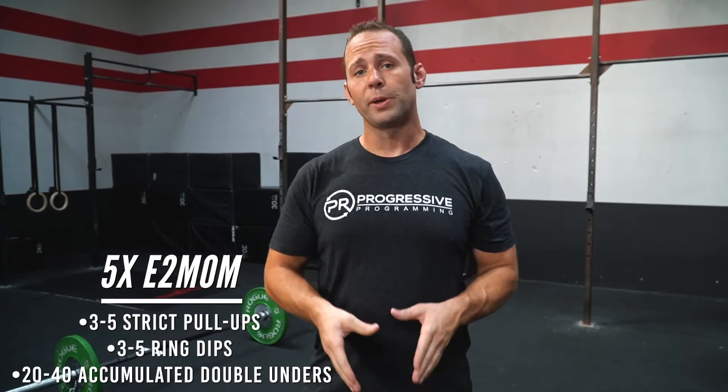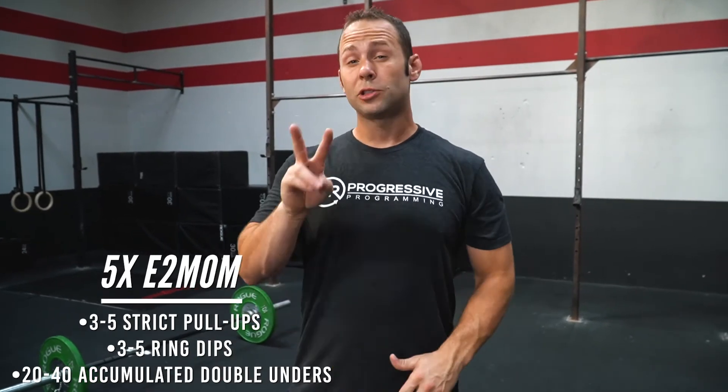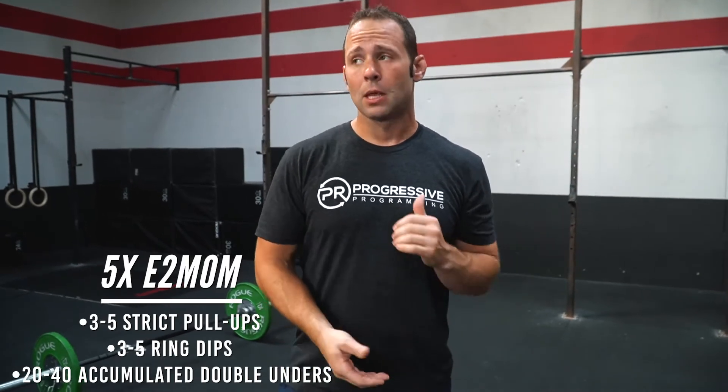Now last week we did each movement every minute on the minute. This week you have two minutes to get through every movement. So our goal is to get anywhere between three to five strict pull-ups followed with three to five ring dips into 20 to 40 double-unders. Now like I said, last week you had an entire minute to get the work done. This time we're condensing that time so you have two minutes to complete all of the work. So if you need to modify that's fine, but what we want to try to focus on is holding a consistent rep scheme along with a consistent range of motion for each movement pattern.